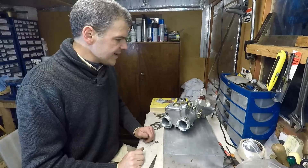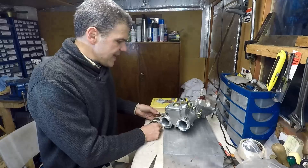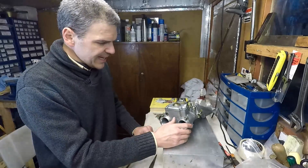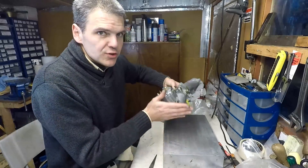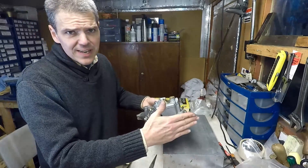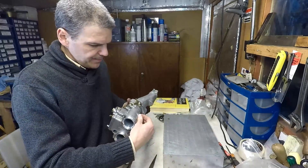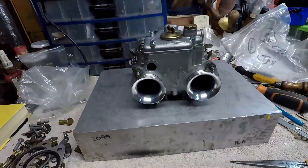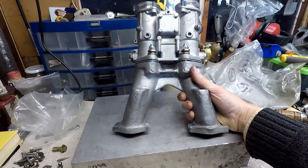I've finally managed to button up this unit and, even if I say so myself, it looks absolutely beautiful. I love this combination. I've added the trumpets, which are important for this application — you need short trumpets because this carb generally tends to sit in quite tight spaces in the car. Look at how this thing turned out. Absolutely beautiful set of carbs.